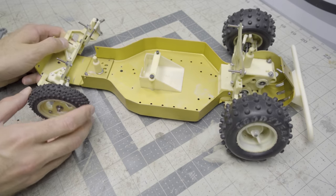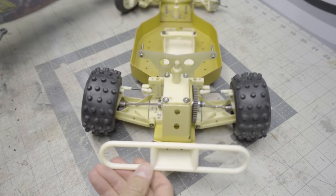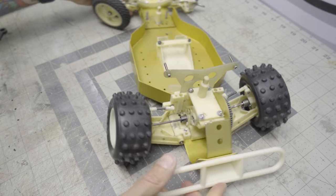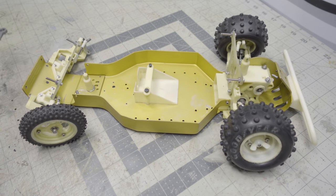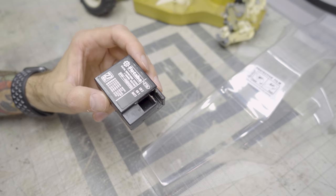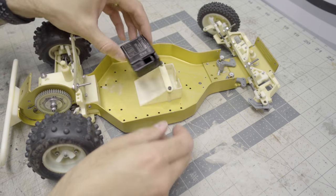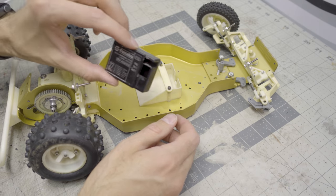If you're liking this video, hit the like button, subscribe if you haven't already, and hit that notification bell for updates from the Scale Builders Guild. Things are progressing really nicely — I'm really pleased with how much of this car can remain original. It's pretty amazing for something this old to be in such decent condition. I'm excited to take it to the next step: working on the shocks, which need a lot of cleaning and rebuilding, and getting to the electronics. I want to hide the ESC and receiver inside this cool old Futaba receiver box to keep it looking vintage.